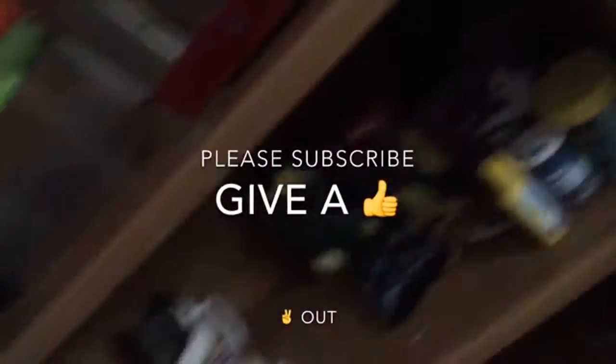I hope you enjoyed this video. Subscribe for more content, like this video, comment anytime, and I'll see you guys later. Peace out!